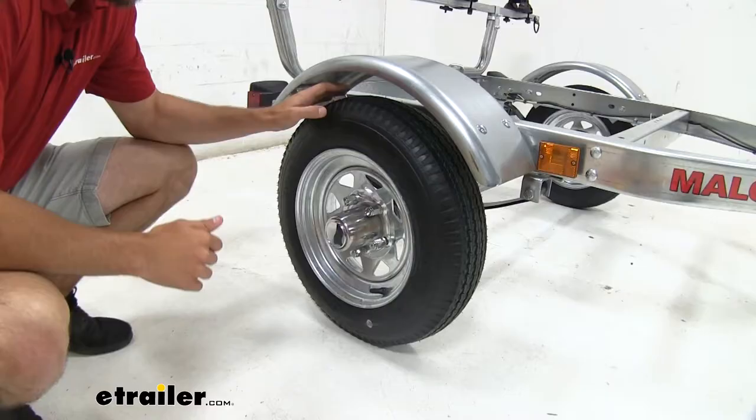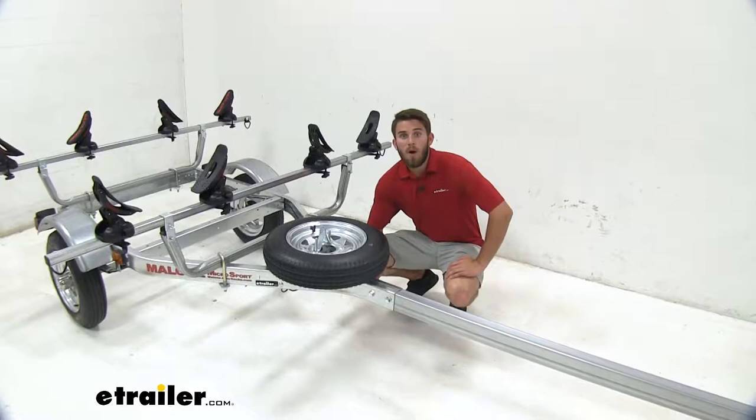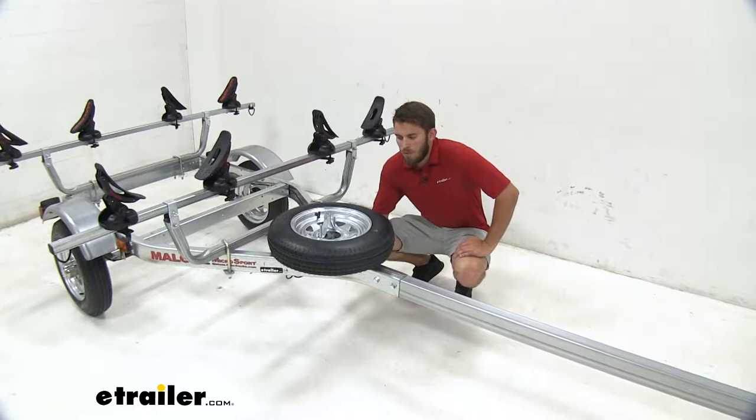Both of our trailer tires as well as our spare tire are gonna be good for speeds up to 75 miles per hour, so it is gonna perform great even on the highway. What's great about having the spare tire kit with your trailer is that you never know what's gonna happen out on the road — you could blow a tire out on the highway.